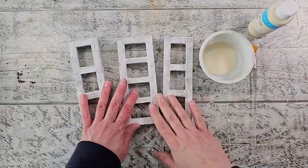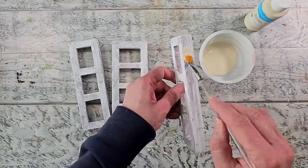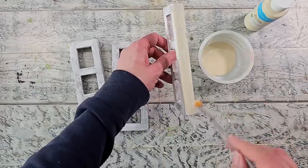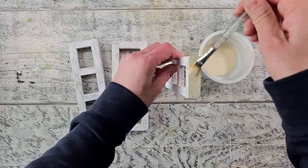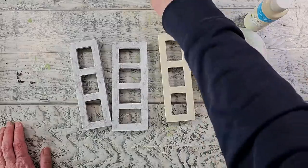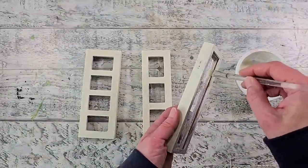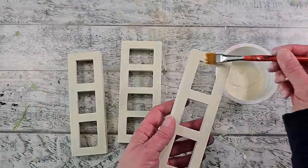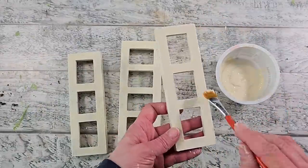Now I'm taking the gesso and just filling in where I missed those spots where the hinges were. Next I'm using this warm white — it's actually more of a rich cream color — and I'm going to give all three of my frames two coats of this paint. Don't forget to do the back side of your frame as well as the inner portion. Once you have that painted, allow it to dry well, then go in with your second coat and allow that to dry well too.